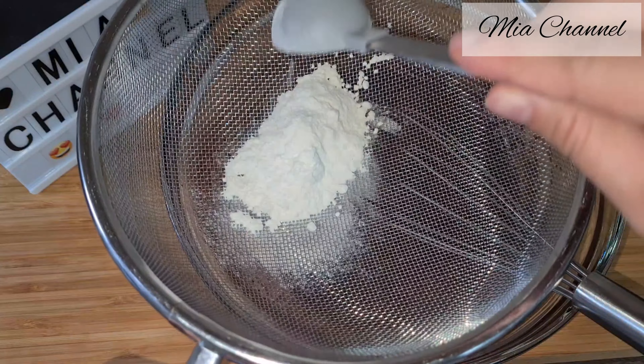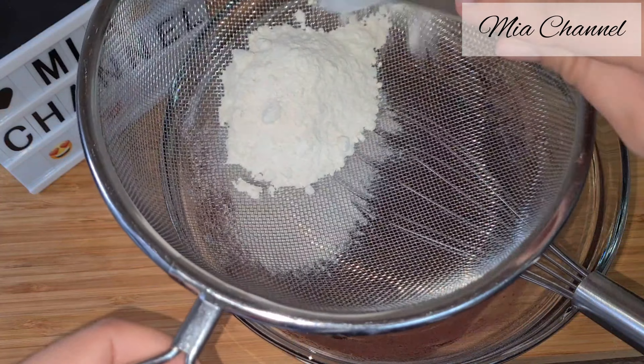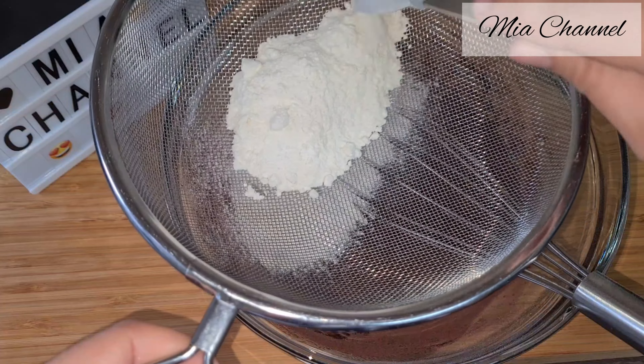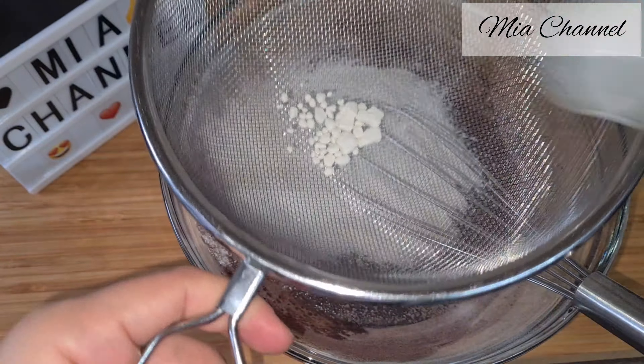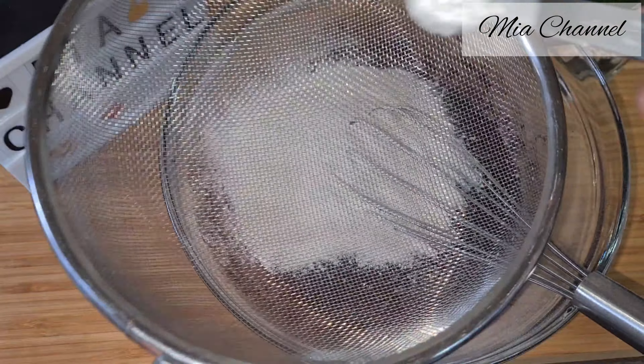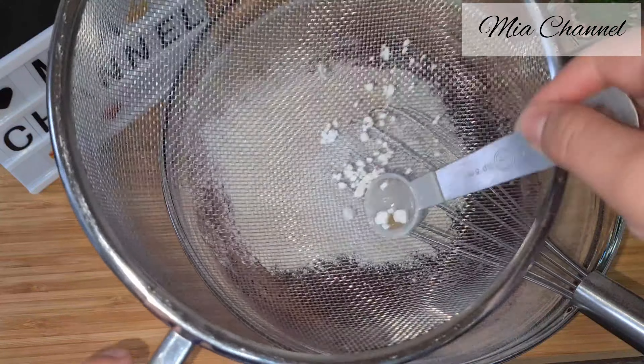I used self-raising flour. And last but not least, sieve in one teaspoon of baking powder.